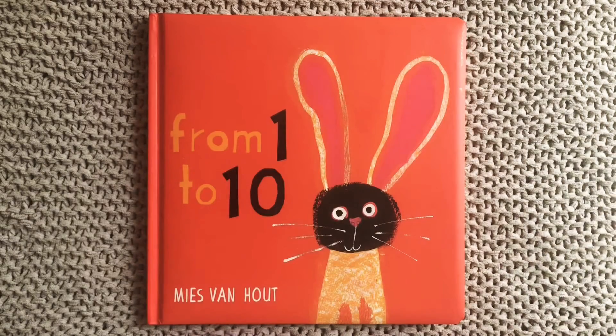Hi friends and families! Today we did a lot of counting from 5 down to 0, and so I thought this would be a great book to read together today. It's called From 1 to 10 and this one's by Mies van Hout.